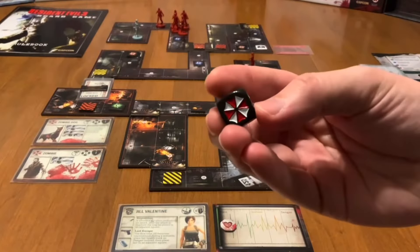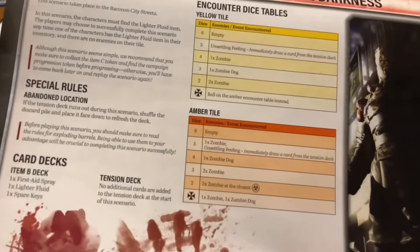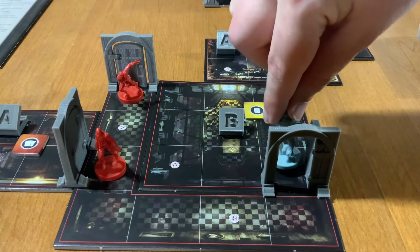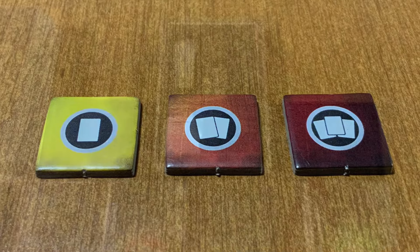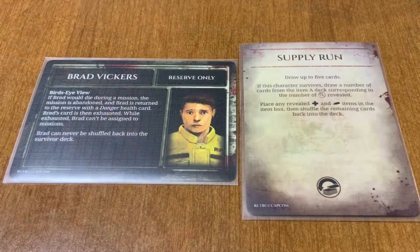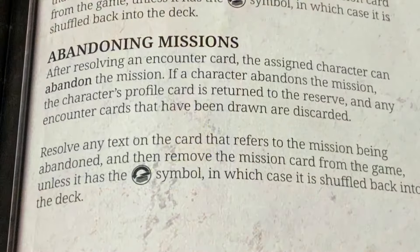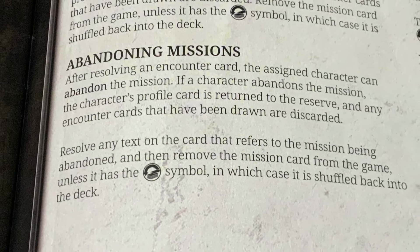You no longer roll a die and refer to the encounter table like was necessary in Resident Evil 3 when exploring new tiles. Now, when you enter a tile, if it has an unexplored token on it, it will let you know how many encounter cards you need to draw and resolve. Sometimes a mission will be presented to you. When this happens, you can use any character you have in reserve to go on that mission. You can abandon a mission if you feel it's not going well, in an attempt to save your reserve character from dying.